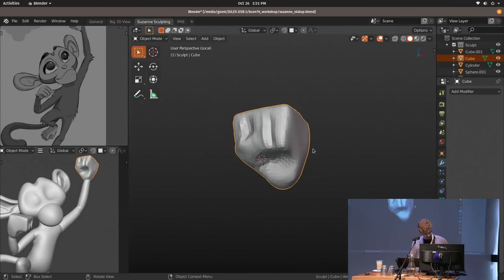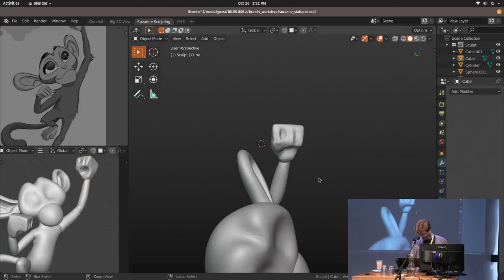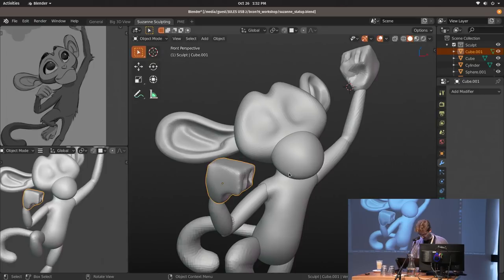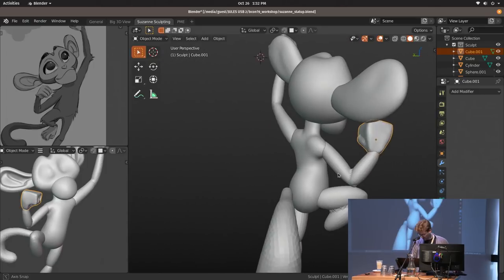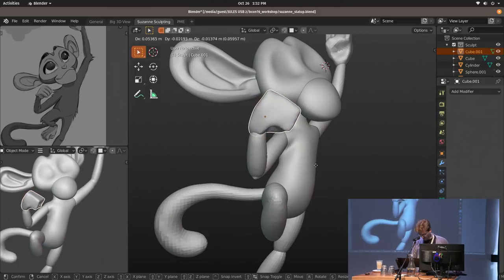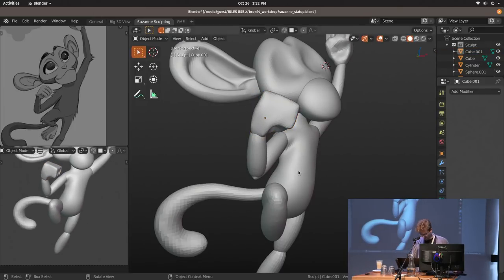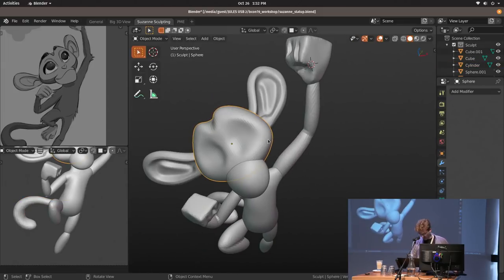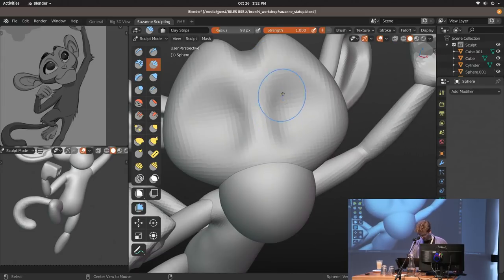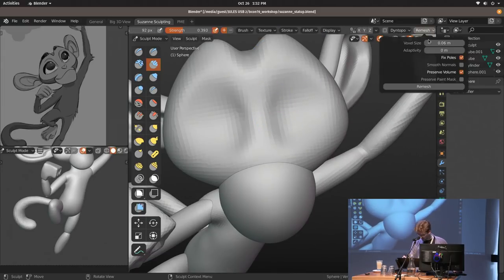Kind of works for now. Keep it simple — you don't need to polish everything as you go. You can keep it super simple and eventually come back to it if you have time. I really want to add more detail to the face right now, so we can also increase the resolution.